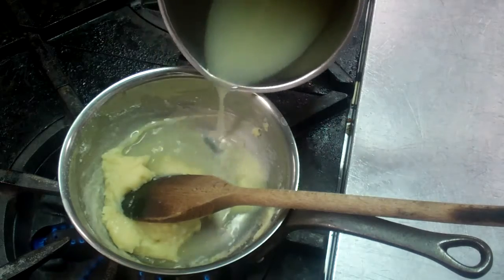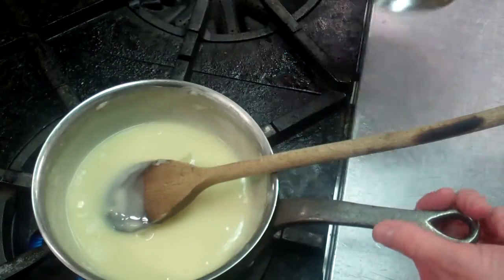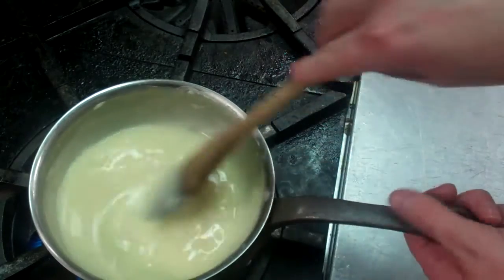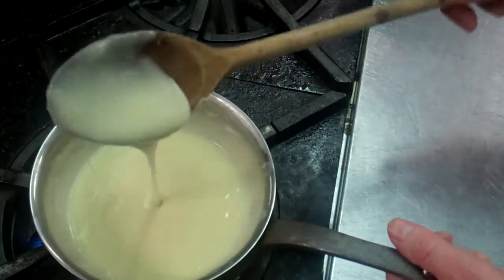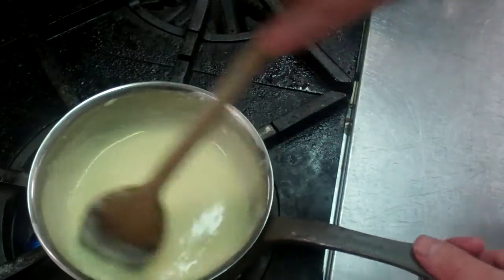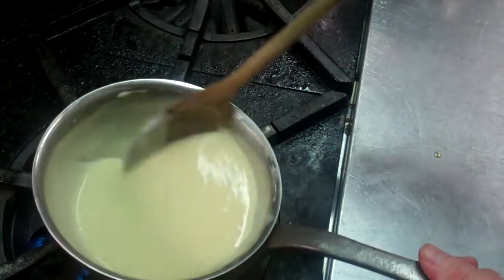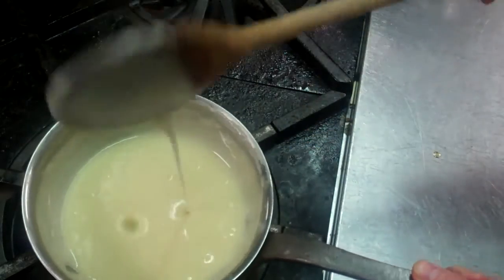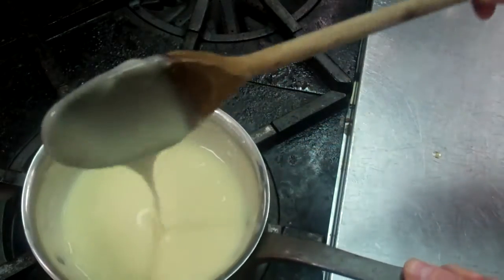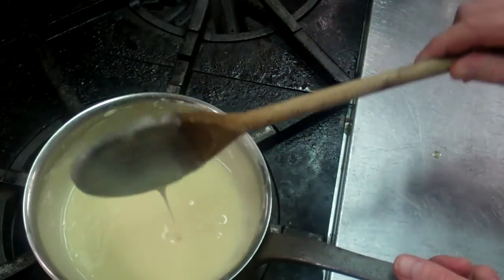And we will have our finished velouté. So we're just about to add the last of our stock — we work it in, and then we just check the nice smooth sauce there, as you can see. At the end you check your seasoning, you check your consistency, and then you have your nice fish velouté ready to use to finish sauces, or whatever the case may be.